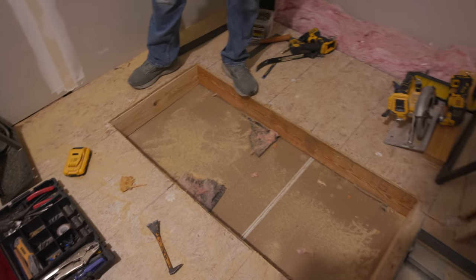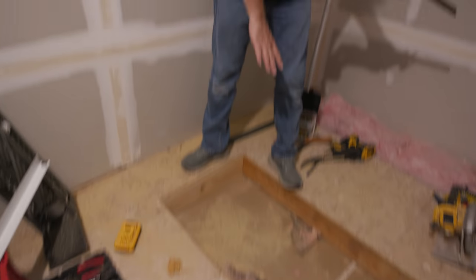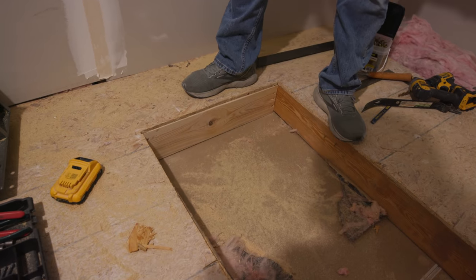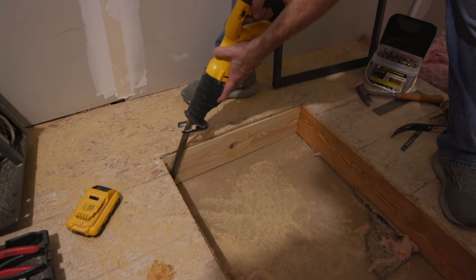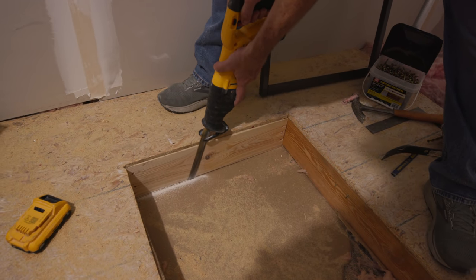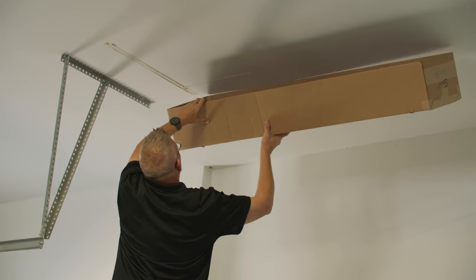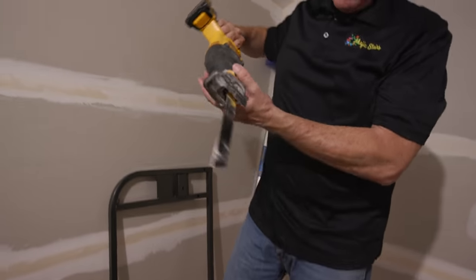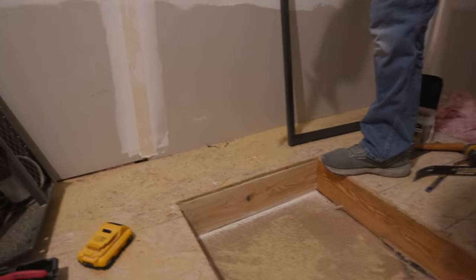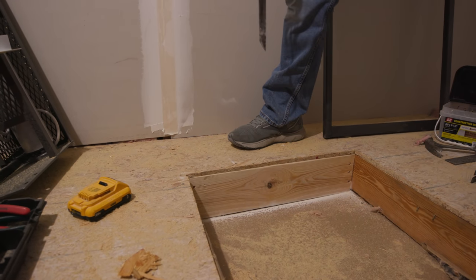We've got our sheetrock cut out at 49 and a quarter by 22 and a half. Now we have to cut the drywall out — that's going to be our opening. If there were any lights or anything below, you might see a fixture at the top, but you might not know the garage door rail was down there. That's why measuring is really important. We like to use a long blade made for cutting metal — it does a really nice job on the sheetrock without tearing it up. With the long blade, you can lay it right alongside the truss and you're not coming in at an angle.